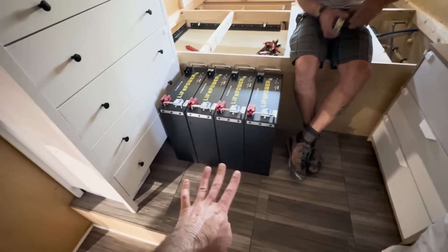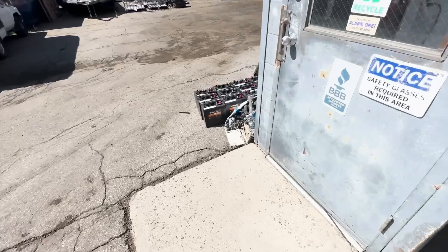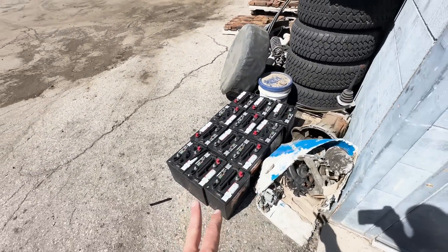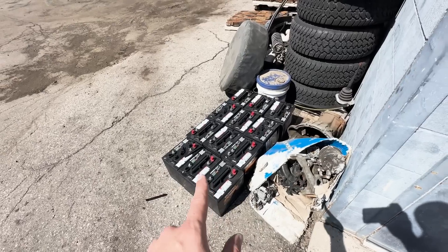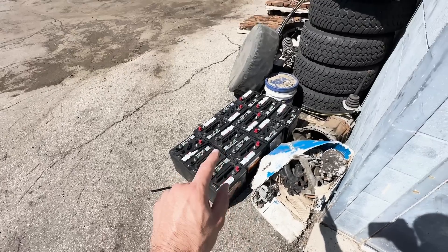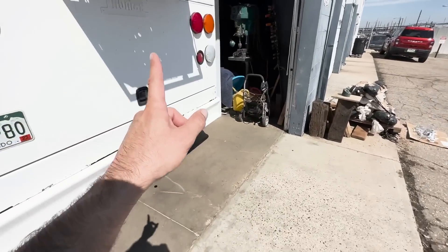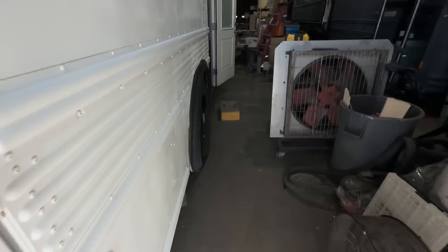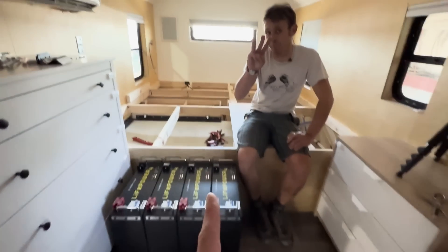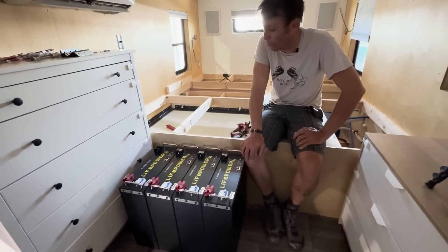These four new batteries weigh 416 pounds total. They're going to go in that box — let me show you what they're replacing. These 12 lead-acid batteries weigh 60 pounds each, so that's 720 pounds. All of these batteries together had 14 kilowatt hours of total capacity, of which you can really only use half — so about seven or eight kilowatt hours usable. The batteries we're putting in total just over 20 kilowatt hours and 100% of that is usable, so they're leaving here with three times the usable capacity, less volumetric space, and saving about 340 pounds.